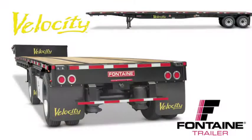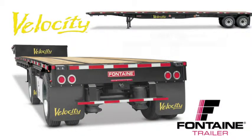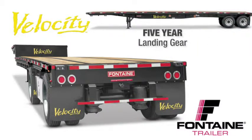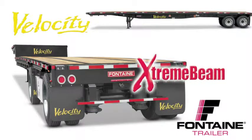We are so confident in the quality of our products that we offer the best warranty coverage in the business: five-year suspension and wheel end coverage, five-year landing gear coverage, five-year lights and wiring harness coverage, and a main beam warranty that's so extreme it can only be called the extreme beam warranty — protection for as long as you own the trailer. Visit your local Fontaine dealer and put a Velocity to work today.